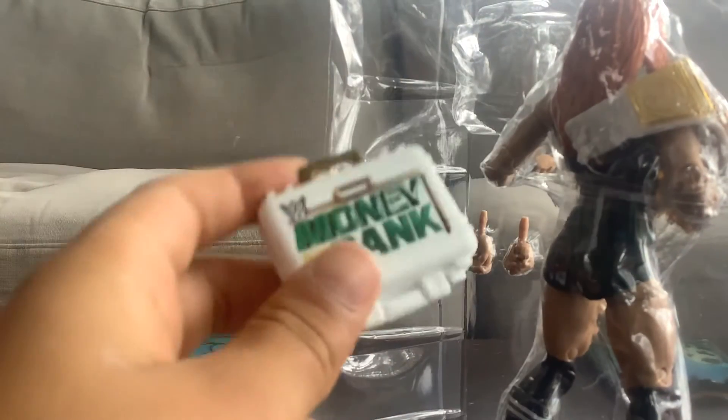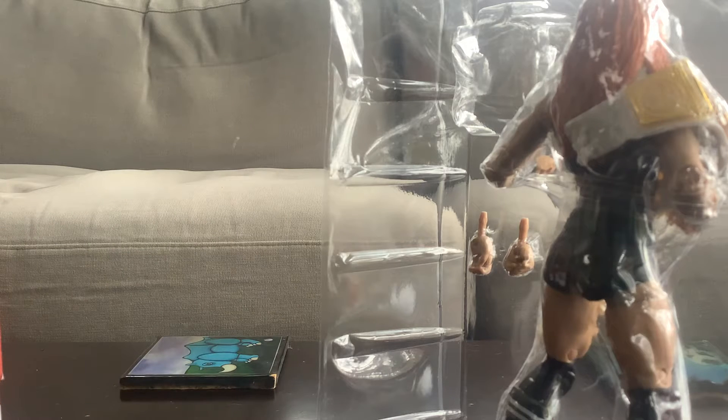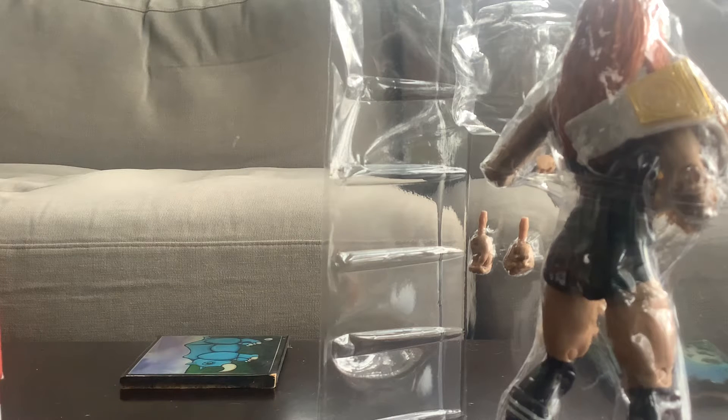This is the Money in the Bank briefcase. Now, does it open? That's the only thing.